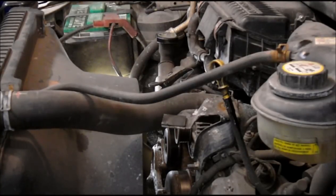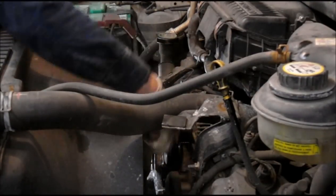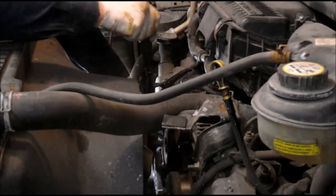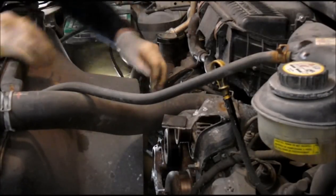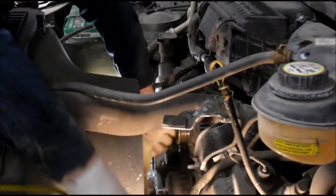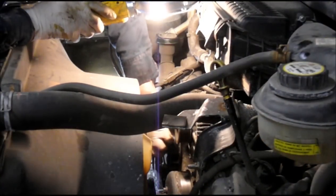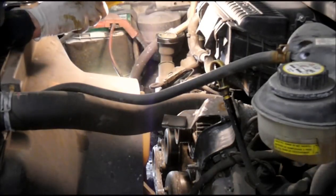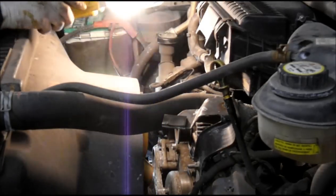Next thing I'm going to do is take out the idler pulley — it's very easy to do. I can see it right down there. Take that bolt out. Don't lose this bolt because you're going to need it to put the idler pulley back on. Then take it off and set it to the side for now.